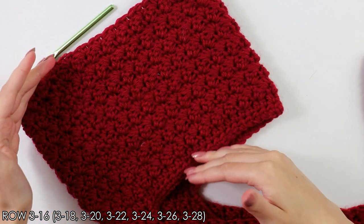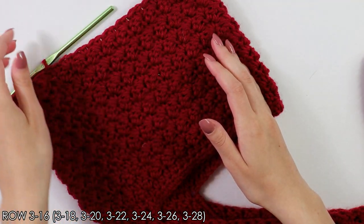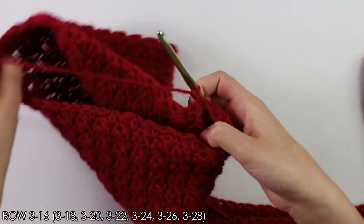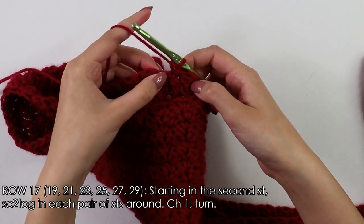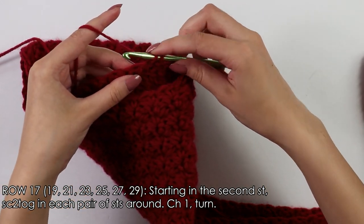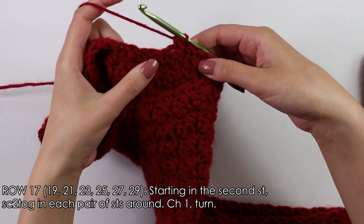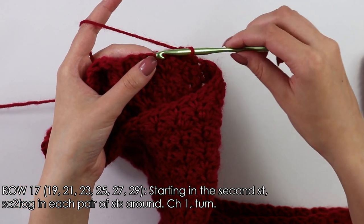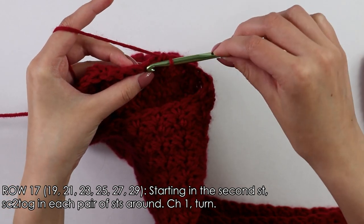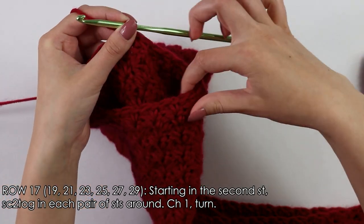I'm back with my 18 rows for my sleeve, and now we're almost done. The last thing we're going to do is two decrease rows. I've already slip stitched into the first stitch to join, so chain one, turn my work around, and beginning into the second stitch we will do a single crochet decrease. Insert your hook into that second stitch, yarn over, pull through, insert into the next stitch, pull through, yarn over, pull through three. Continue doing these decreases into each stitch all the way around, then slip stitch into that first stitch to join.